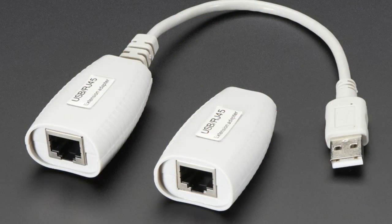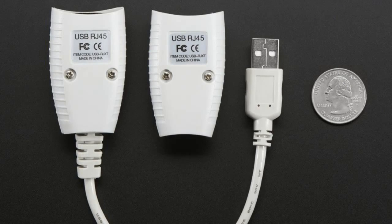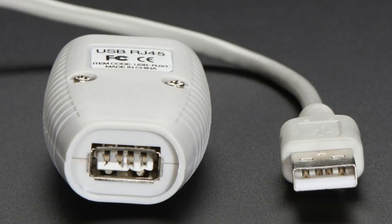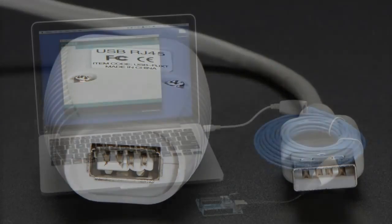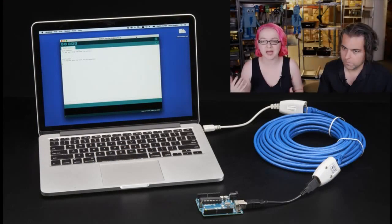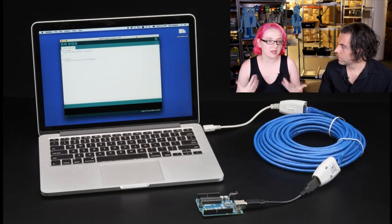This next one is totally neat and weird. This is USB Ethernet — but this is not actually Ethernet. This is a long-distance USB transceiver set. This lets you have power and data over 150 — we actually did 200 feet away — and it uses Ethernet cable, but it does not actually have Ethernet involved. It does not create a network. You do not send packets. It just uses the Ethernet cable because it's a very convenient differential cable.